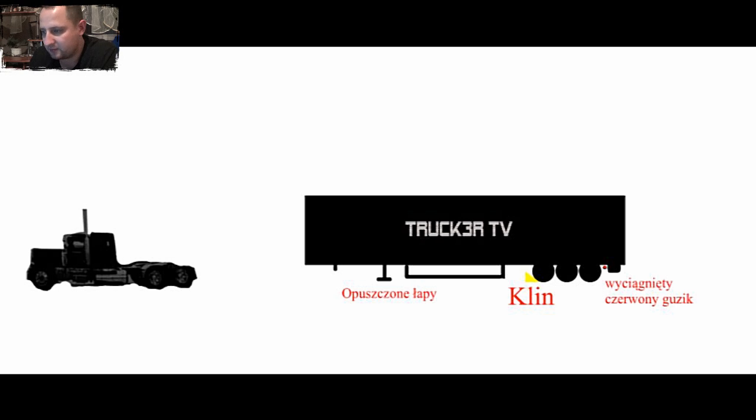Żeby ona się nie stoczyła, żeby nie upadła — to są bardzo ważne rzeczy. Szczególnie klin pod kołem. Może być z przodu, raczej z przodu. Ja kładę szczególnie pod rampą, jak jestem — wiadomo, że w tył mi naczepa nie pojedzie. Jakie to logiczne.